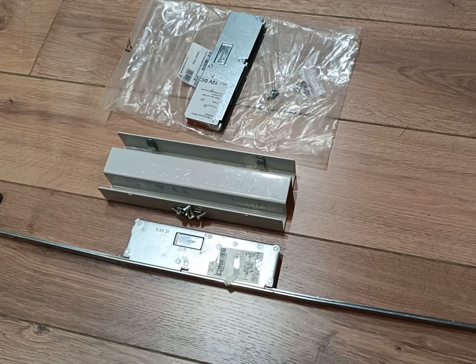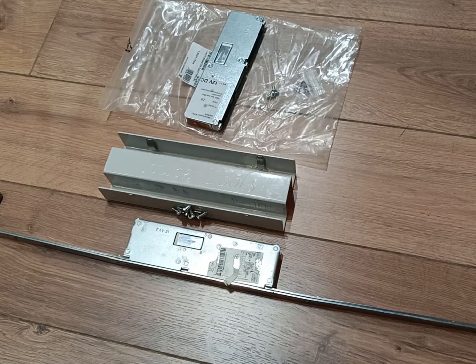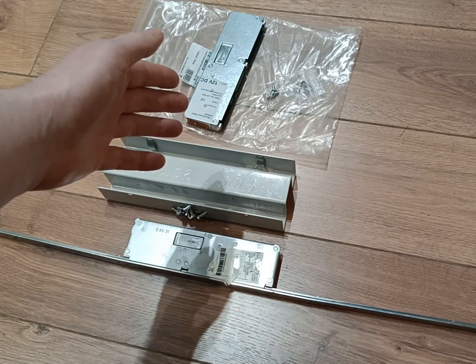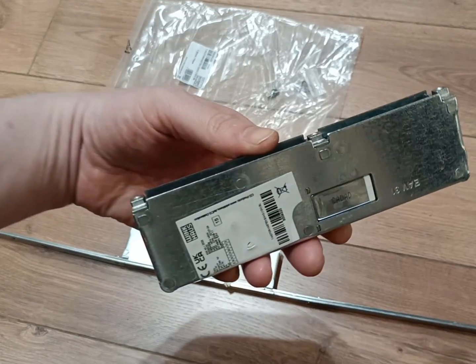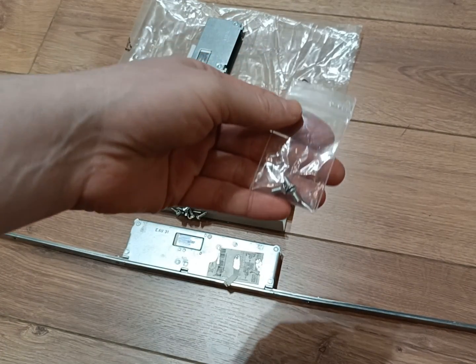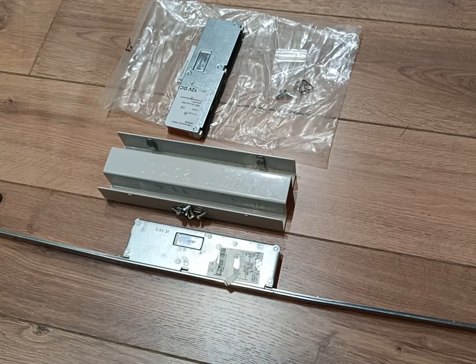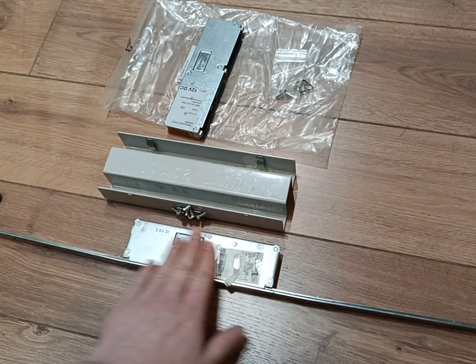Hi, it's Steven at Double Glazing Parts and Spares. Today I'm showing you how to swap over the motor used on the Winkhouse AV2, AV3, and AV4 locks. It's quite a simple thing to do. All you need is a T15 screwdriver and of course a replacement motor, which comes in a bag with an instruction manual and three new T15 screws.